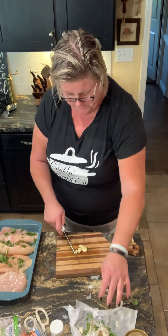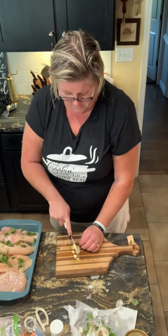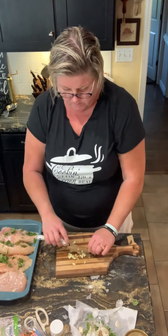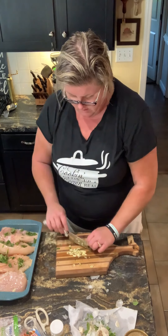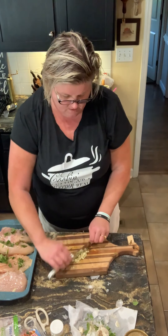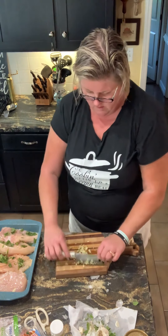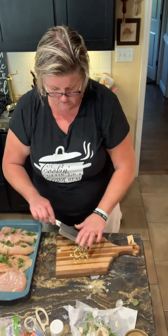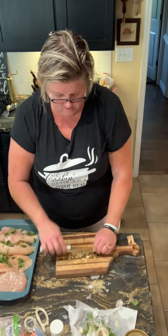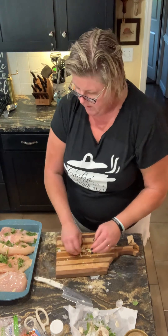Let me mix this. I want mine to have a crunchy top, so I'm gonna add some breadcrumbs at the end. Let's get some garlic into each one of the pockets.